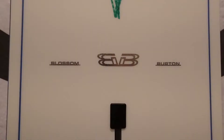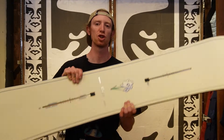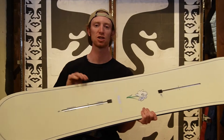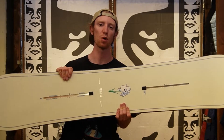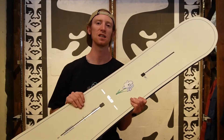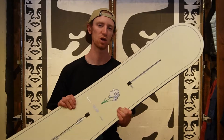This is a completely freestyle and park focused board designed to give you a lot of snap and pop and hold up to the tricks that you want to put down. This is a completely twin shaped board, so you're gonna have regular camber from tip to tip. You're also gonna have twin flex, so the tail is gonna flex exactly the same as the nose. With the twin flex and twin shape, you're gonna have a board that rides the same forward as it does backwards, making it ideal for the park because when you're doing switch tricks it's gonna feel just the same as when you're doing regular tricks.